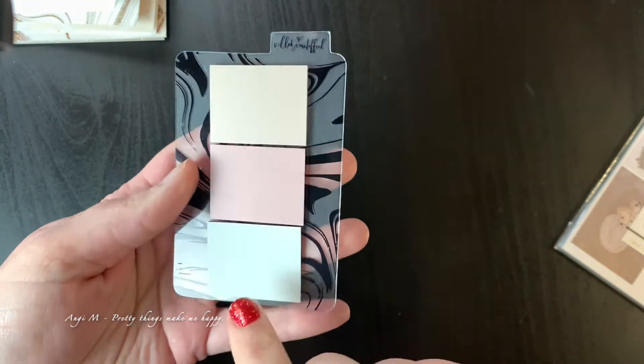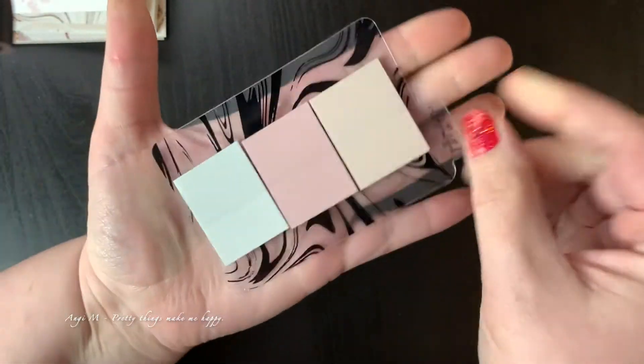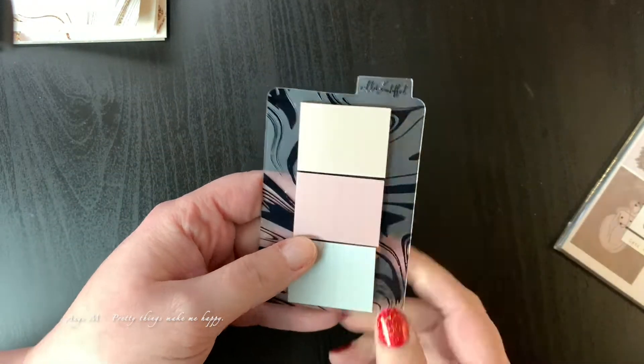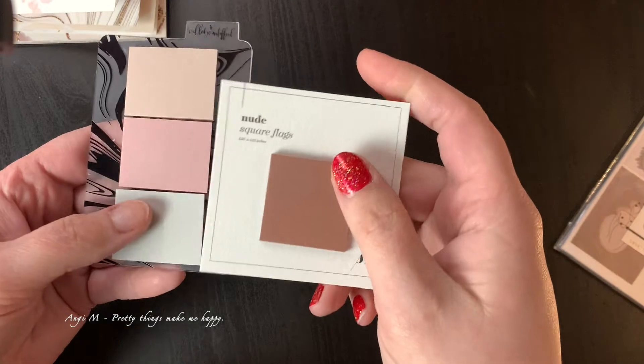I'm excited about these because they're transparent stickies and I've really been using bookmarky type stuff more. We have a grayish, a mauvish, and a beige-ish stickies on a neat little transparent sticky card that's tabbed. Once you're done with them you could reuse the card, washi it, or just use it as a bookmark — which I'm really enjoying. I like that these are a different shape than the Cloth and Paper squares; they're more rectangular, so they might fit in different areas a little better.